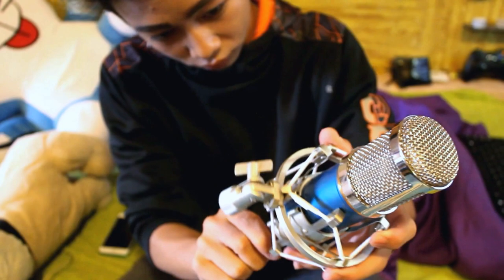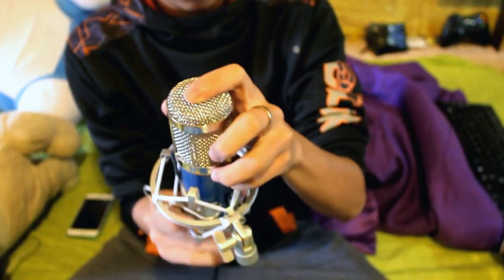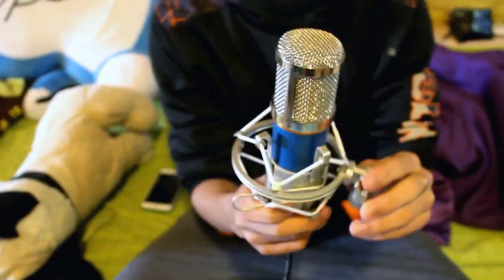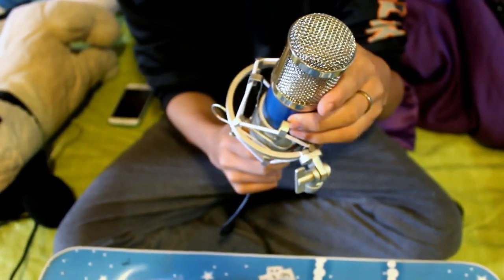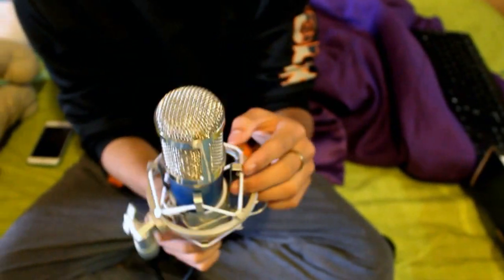Is that a professional microphone? Yes it is. How much does it cost? It doesn't cost that much — this is the copy, so it doesn't cost that much guys, probably on the market right now they have it for 30 dollars, 25 dollars. It must have a really good quality.